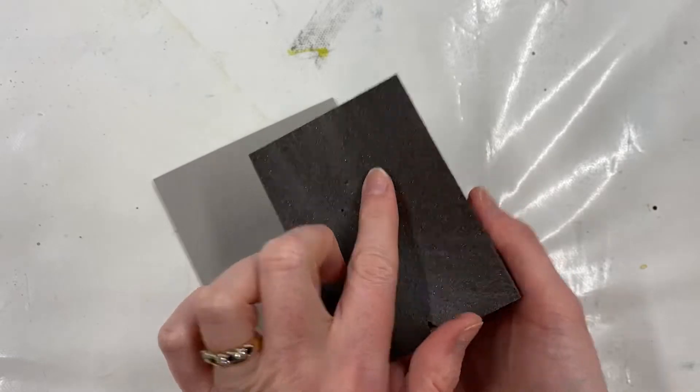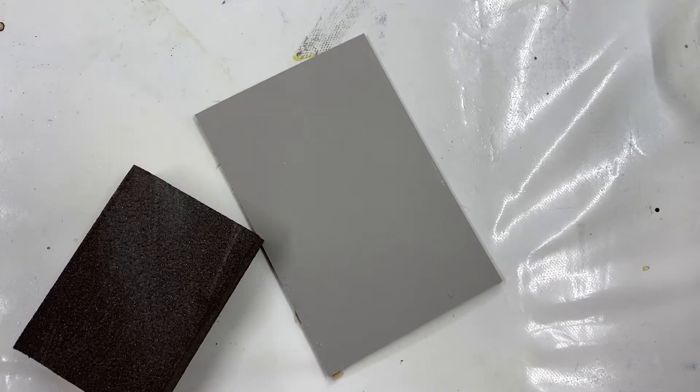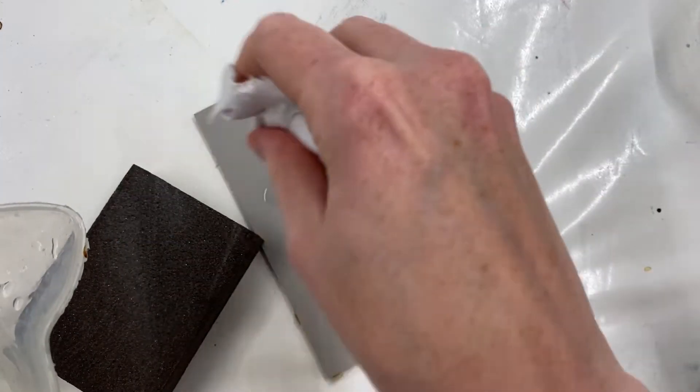So I've got here a sanding block — just a very fine one, nothing too rigid. I just want to add a tiny bit of water to this block; I'm just going to use a little rag to squeeze a bit on.